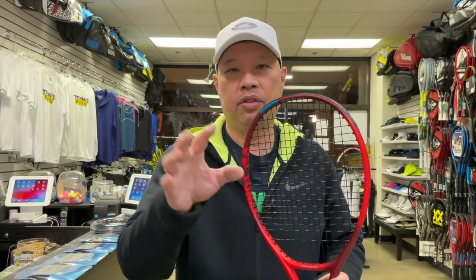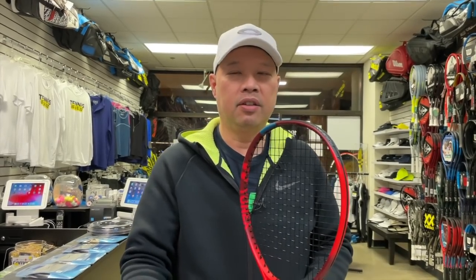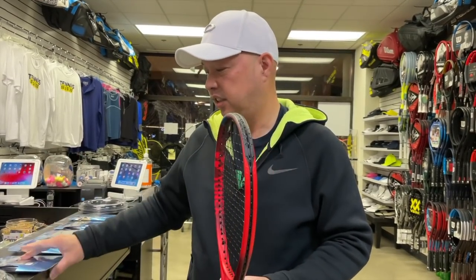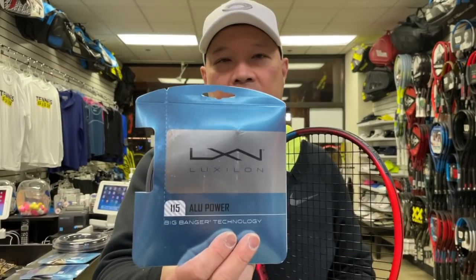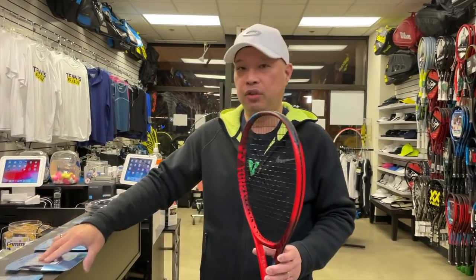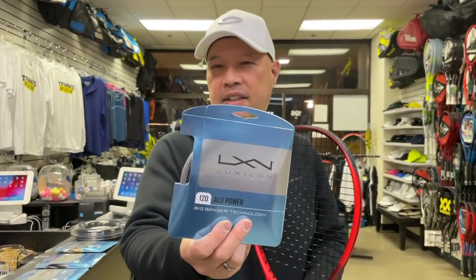The thinner string gives, snaps, and then releases — so on a 20 gauge you're getting a ton of spin and power. As you move up in gauges you start losing a little of that. A 19 gauge is still thin enough to get a good amount of spin and power. You've got 18 gauges like a 1.15, which will still give you that. As you keep moving up to 1.20 it starts being a little less.